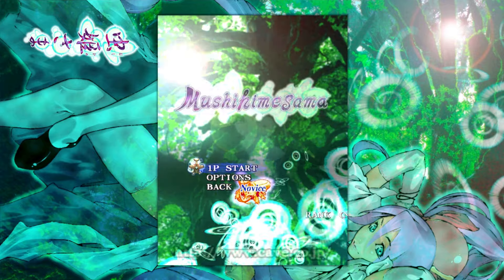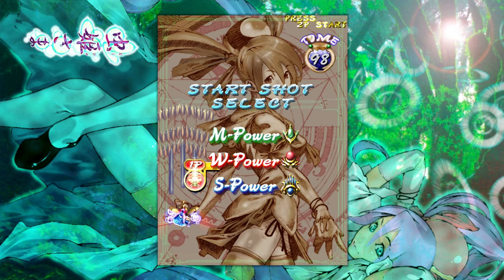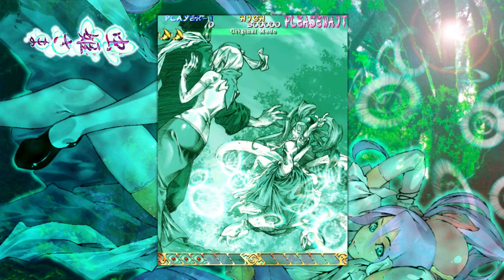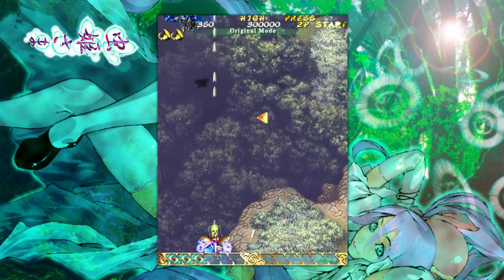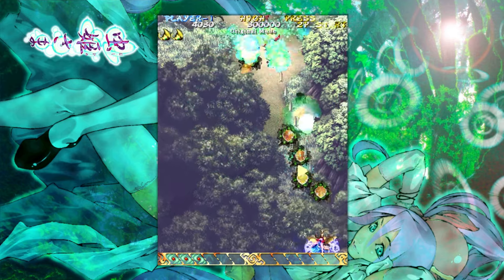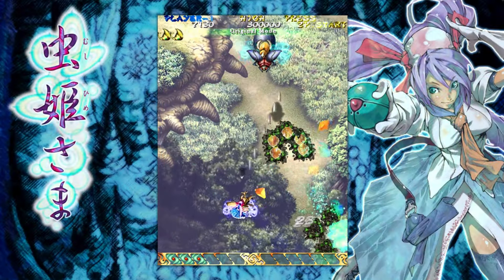Hey everybody, what's going on? Dace here, and today we are checking out something a little different. For those who don't know, even though it's pretty obvious on the channel, I am really into all-button controllers, or leverless as they're sometimes called. I mostly use those for fighting games, and sometimes I'll dip into other things like platformers.